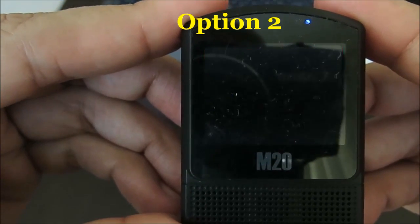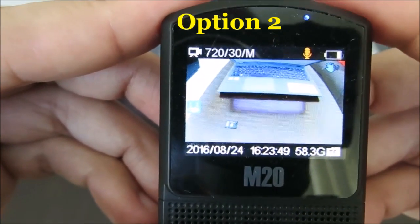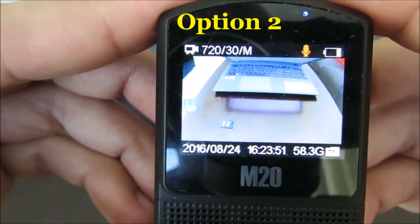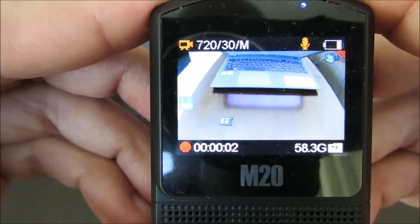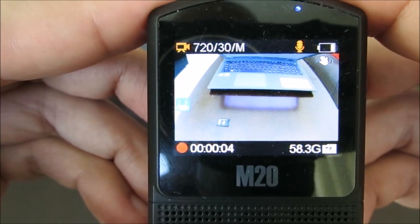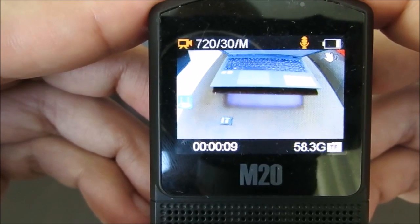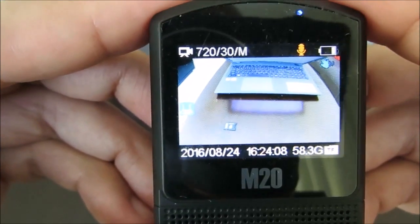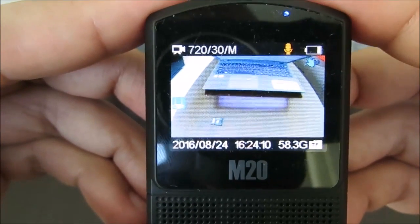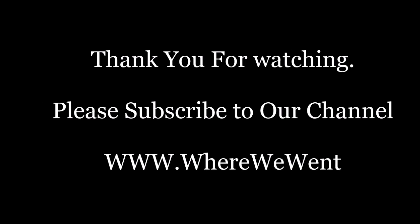Let us see whether there is any problem now. Looks like it is working — yes, it is recording! You can see the recording timing: 7, 8, 9, 10 seconds. So this camera and the memory card are now compatible.